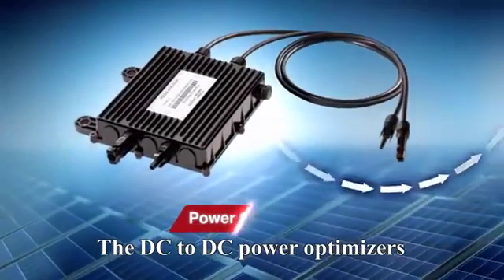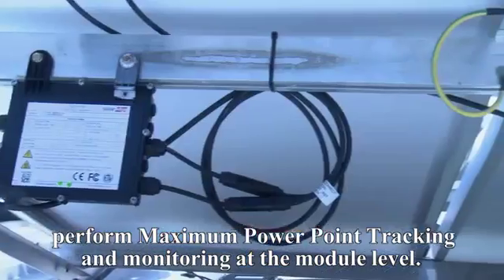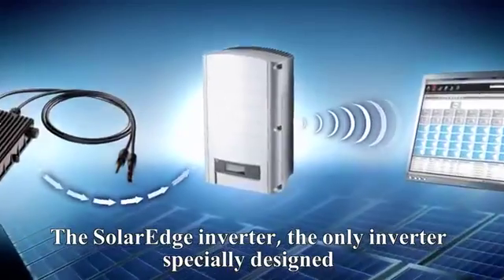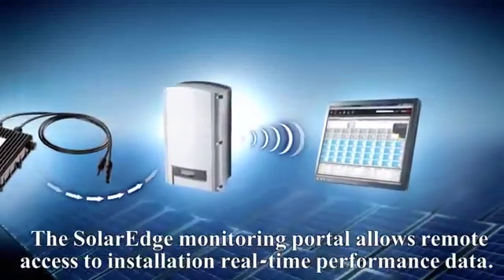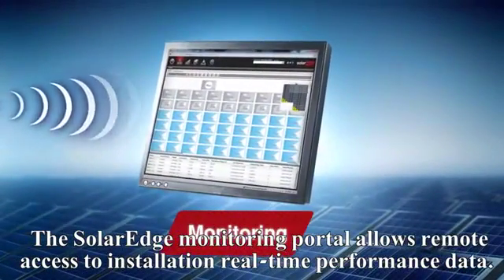Powerboxes are DC to DC power optimizers that perform maximum power point tracking and monitoring at the module level. The SolarEdge inverter — the only inverter specially designed to work with power optimizers — inverts DC to AC. The SolarEdge monitoring portal allows remote access to installation real-time performance data.